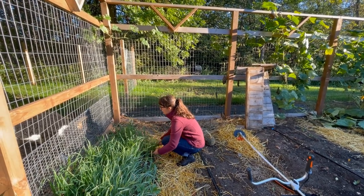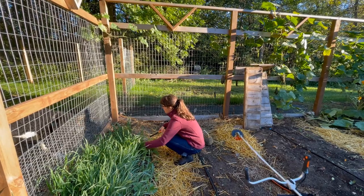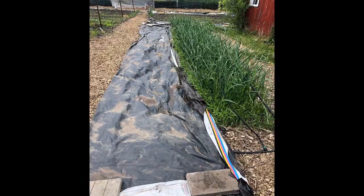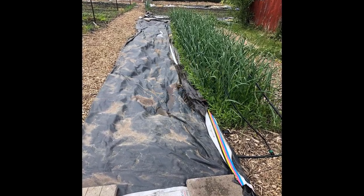Other cover crops like clover and vetch will simply bounce back with mowing. Strategies for terminating these include tilling, using herbicides, or mowing and then using a plastic tarp for about a month to smother the cover crop. Terminate your cover crops about three to four weeks before you plan to plant your vegetables. This gives the residues a chance to break down and return the nutrients from the cover crop back into the soil. Over time, your soil should become softer and richer with the use of cover crops.